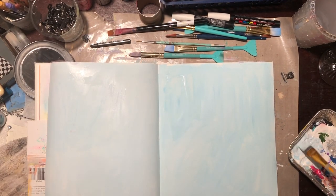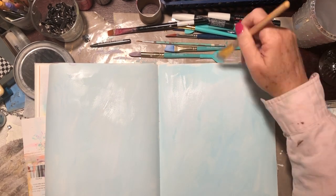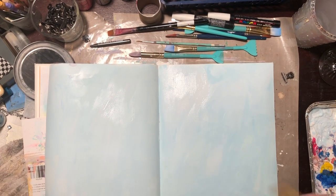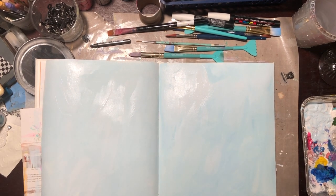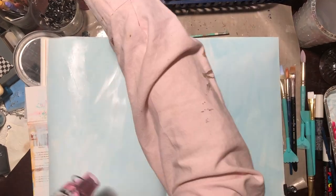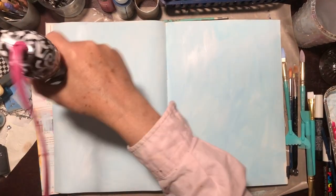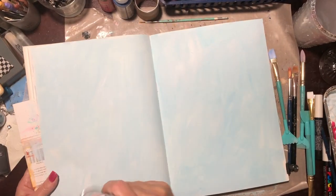So I'm starting out my pages with a coating of acrylic paint mixed with gesso. I've used a beautiful aqua color that Jane Davenport has in her acrylic tube series, and I will put a link below where you can purchase those if you would like to have them.